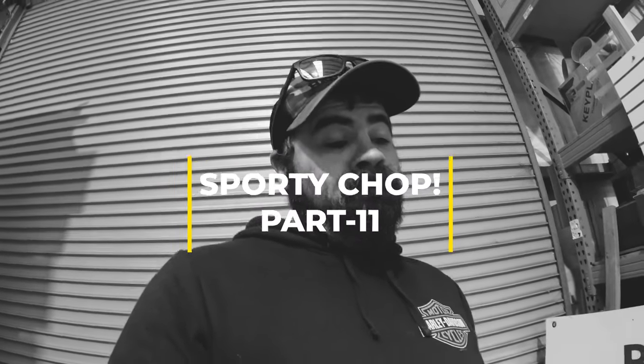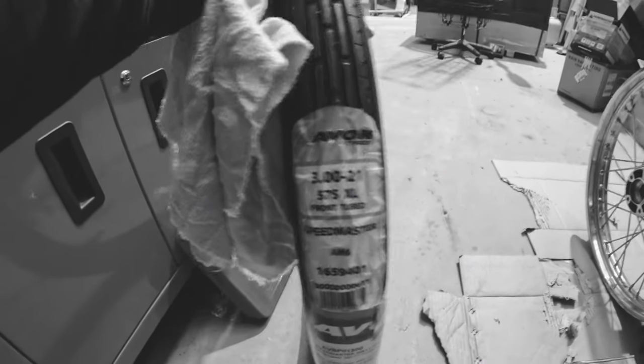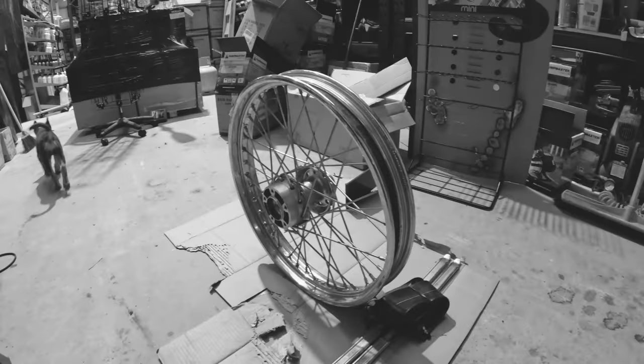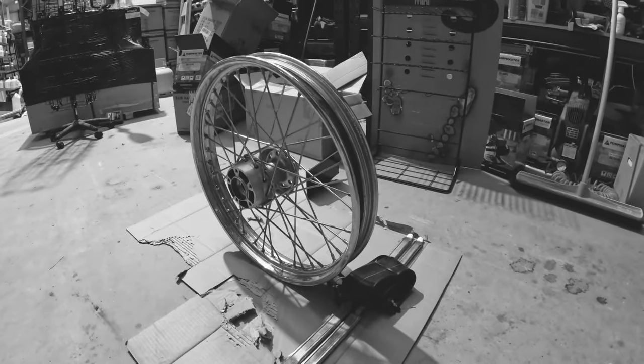Here we go — Avon Speedmaster 3 inch by 21, fit to a 21 inch front wheel. Obviously it's not going on a 25 inch or a 19 inch. Pretty straightforward, we hope. Let's do it.